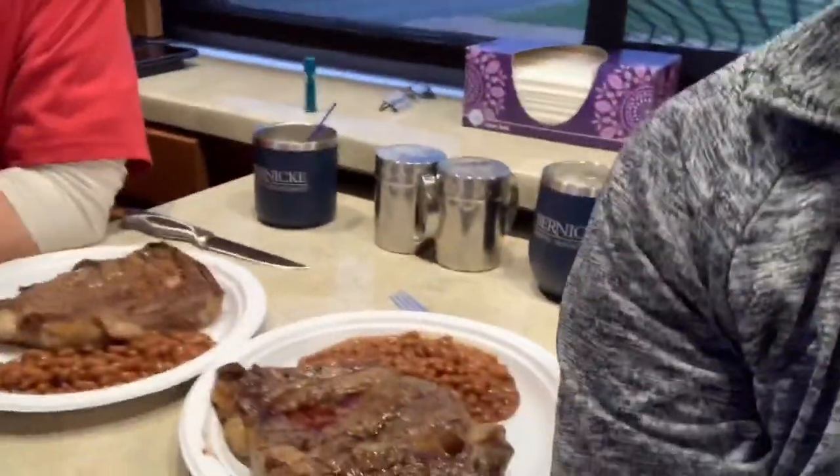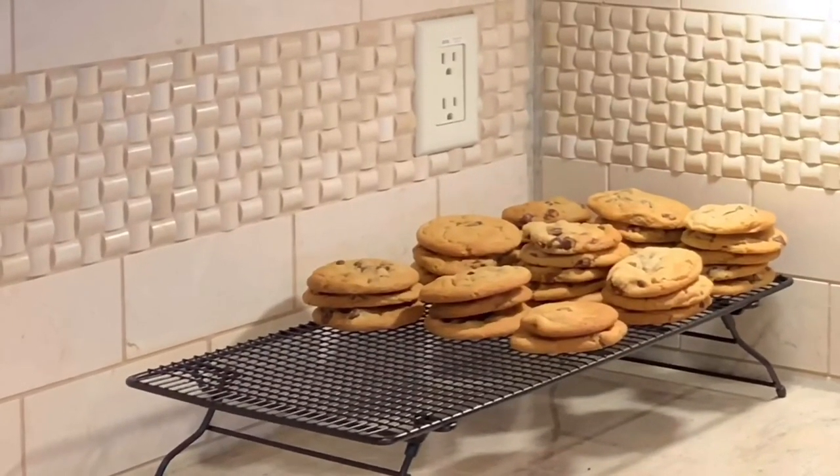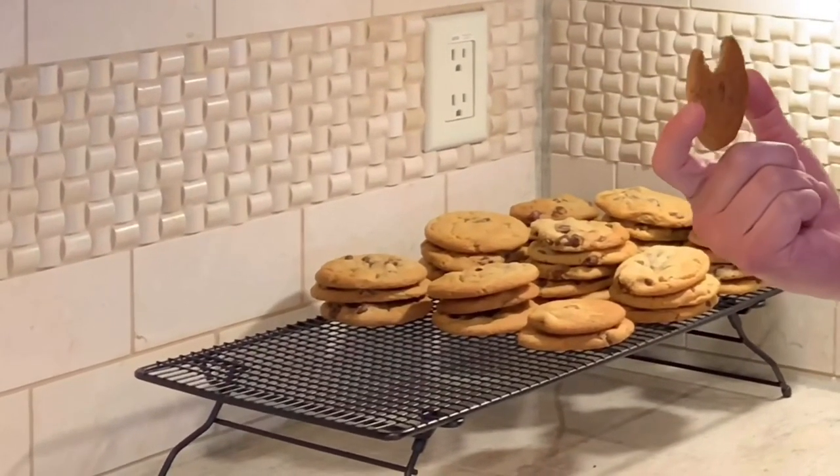We've gone inside and Joel has cooked us fabulous steaks for dinner. We are looking forward to eating that. Good night — it's been a great day other than hitting my head on the slide out, but other than that it's been a great day and looking forward to more. And we got water! And what's for dessert? Chocolate chip cookies.